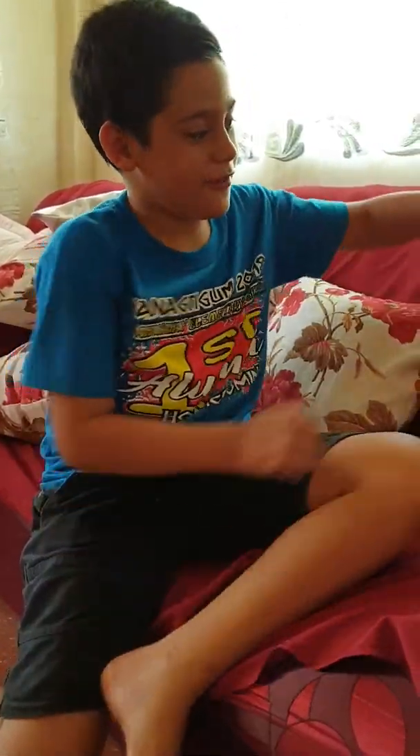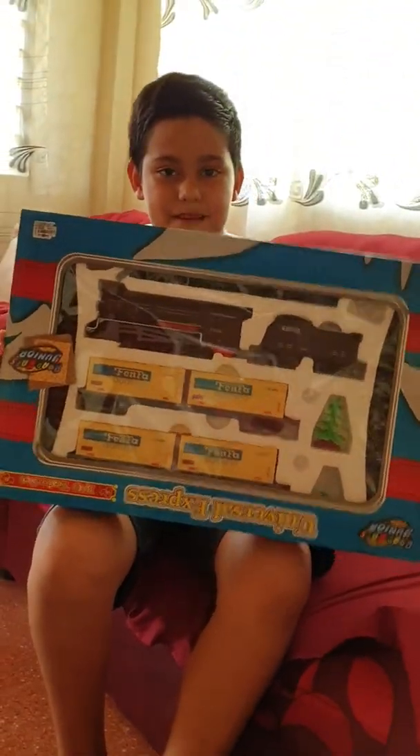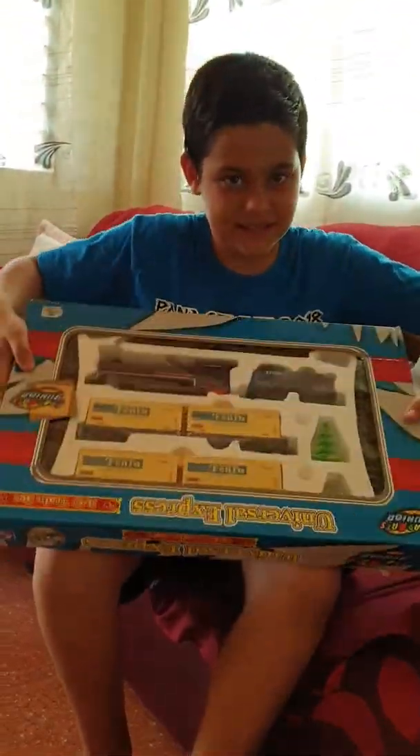We're playing today a new game. We're playing a train. First, let's assemble it.